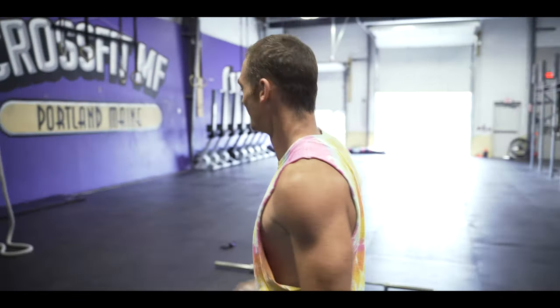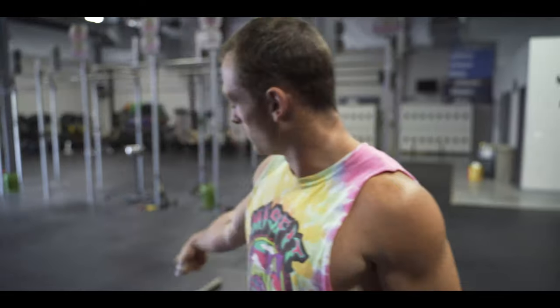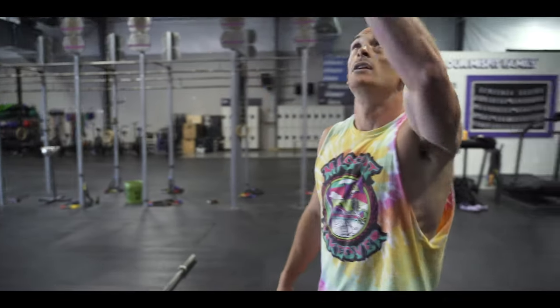Hello, Ted. Hello. What are we getting ready to watch? Fiasco. Ten rounds: one snatch at 225, two rope climbs, then four strict handstand push-ups.